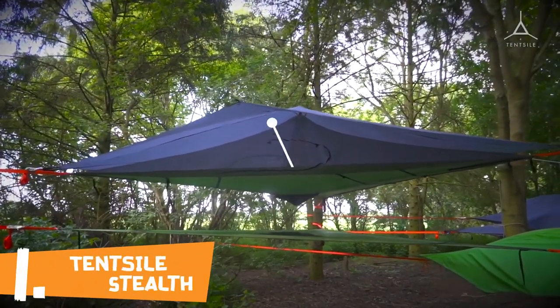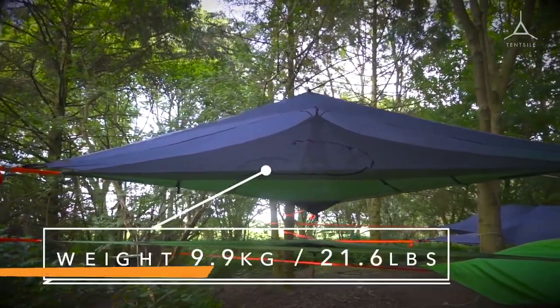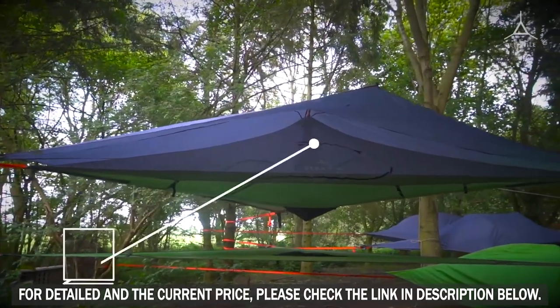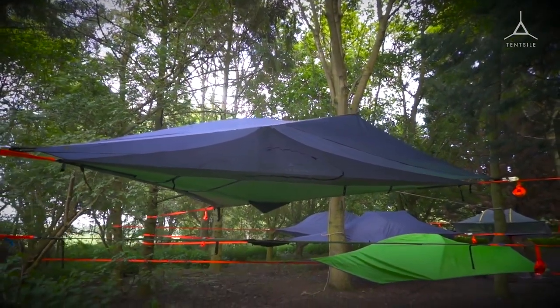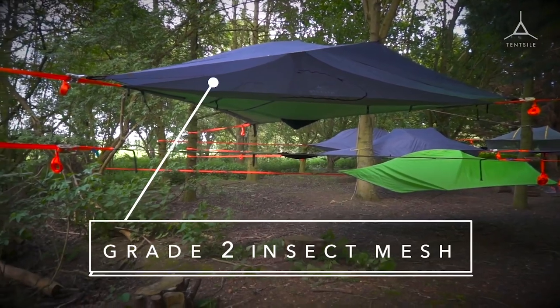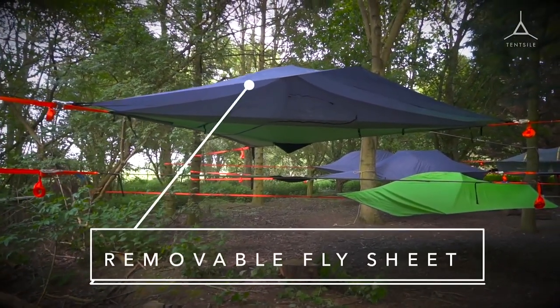Stealth is our modular medium-weight three-person camping tree tent. At 9.9 kilos, 21.6 pounds, this model has a load capacity of 400 kilos, which is 880 pounds. The tent is rated for four-season camping and has a fully removable top which consists of grade 2 no-see-um mesh with three door entry and a removable fly sheet with a waterproof rating of 3000HH, which comes in a range of colors.